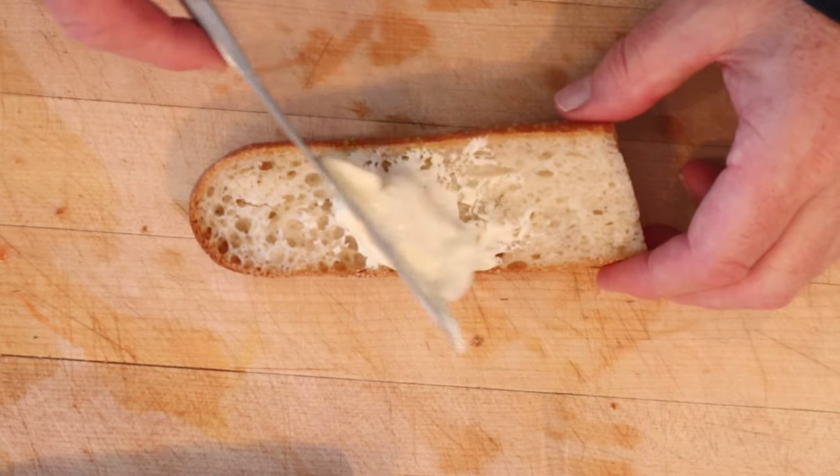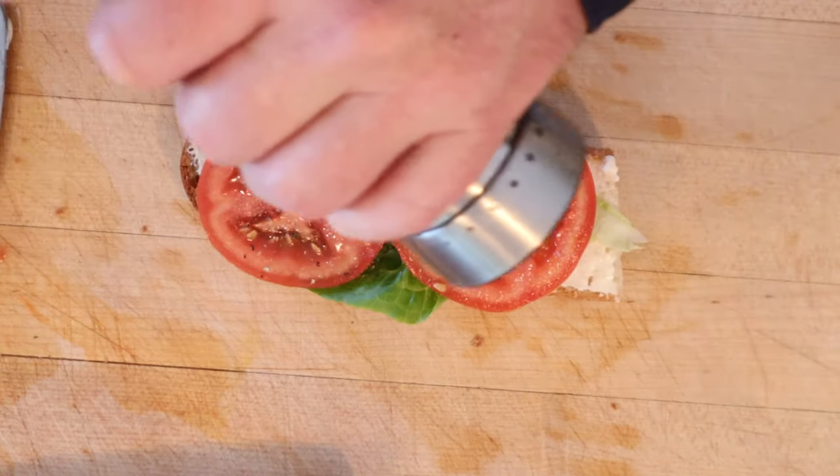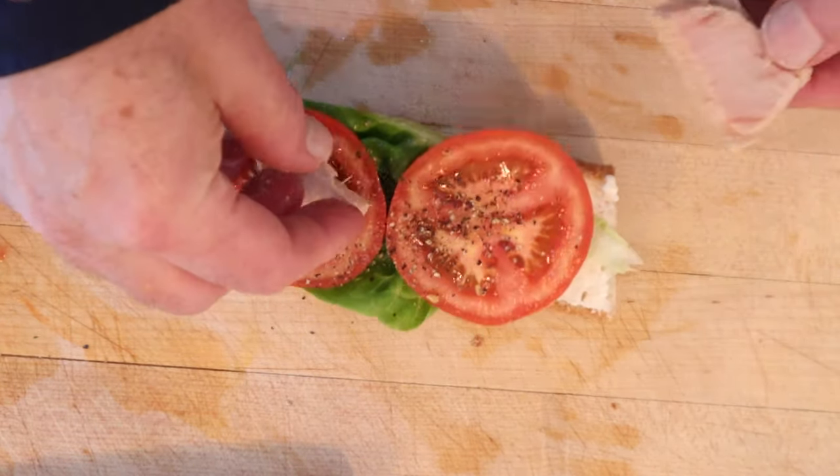First thing we do is add mayonnaise to the bottom half of a baguette, and lettuce, tomato, salt, pepper, and tuna that was packed in oil, drained, and flaked. Okay, let's give this Bloch Mx09 a go.